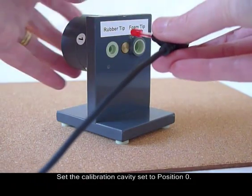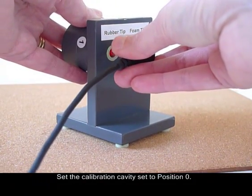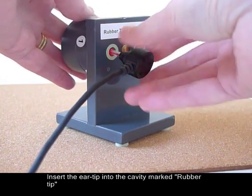Set the calibration cavity set to position zero. Insert the eartip into the cavity marked rubber tip.